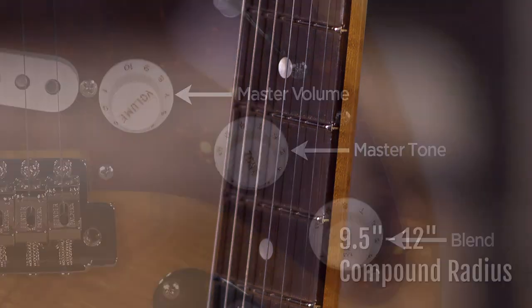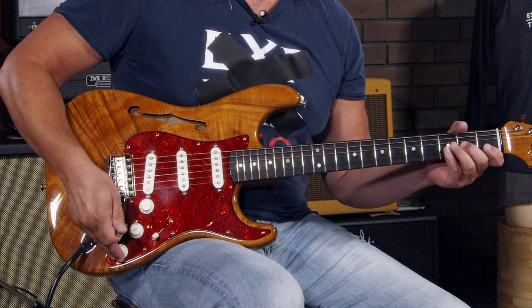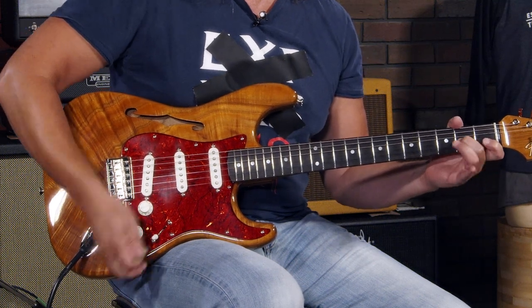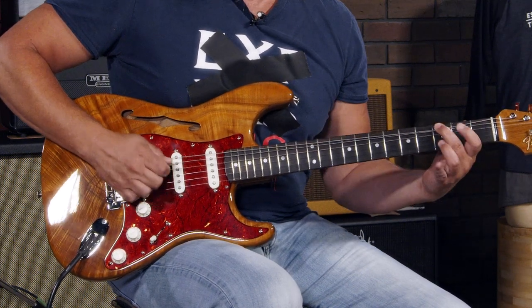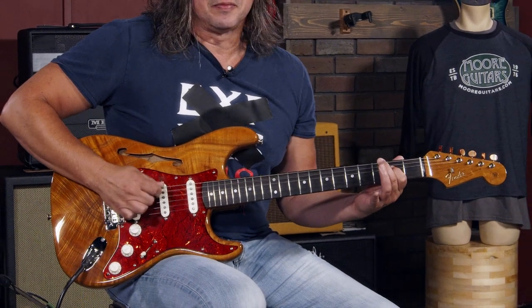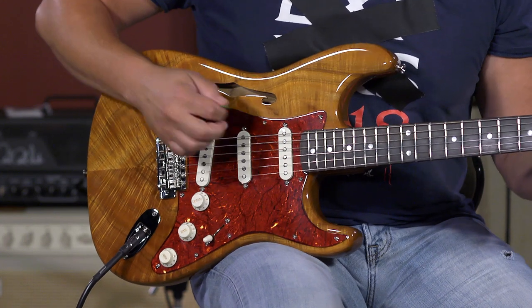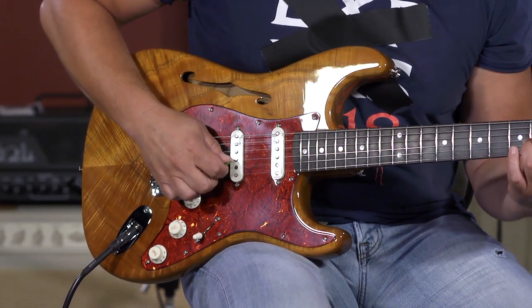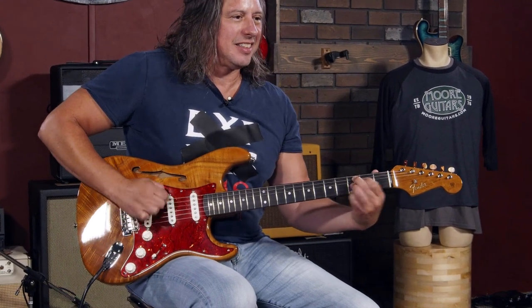It brings some of the strattiness back to it. It has this great blend feature — the tone knob actually blends in the neck position pickup. Non-strat-like strat tones from a strat. A great feature.